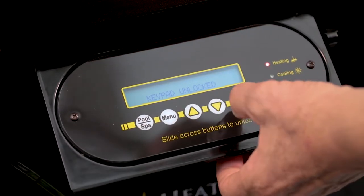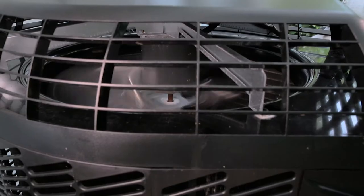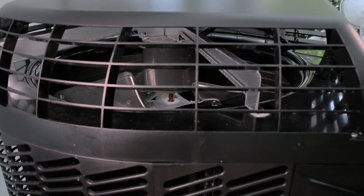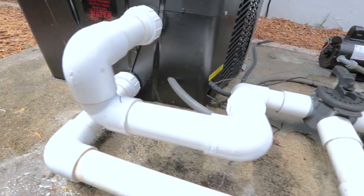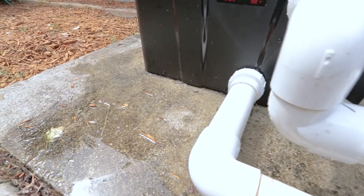Another way you can check for a water leak is to turn off the heater while making sure that the filter pump continues to run. If the water coming from the heat pump tapers off and then completely stops within a few hours, then there is no leak. But if the accumulation of water continues around the heat pump, then you might have a leak.